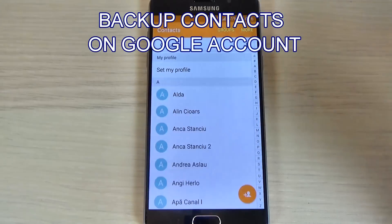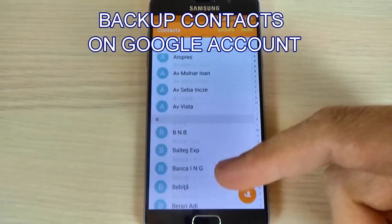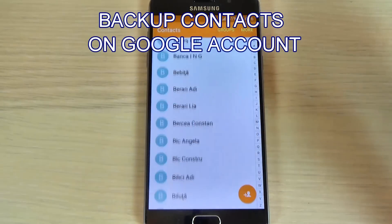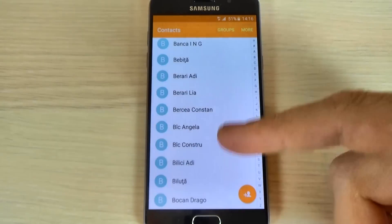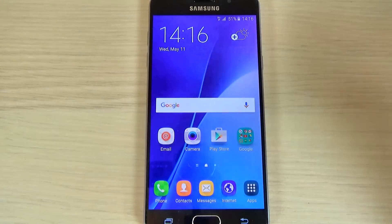Hi guys, in this tutorial I want to show you how to backup your contacts from your phonebook on Samsung Galaxy A5 2016 on your Google account. The method is the same for A3 2016 and A7 2016.